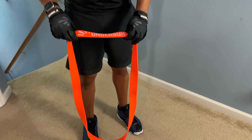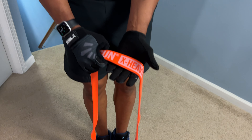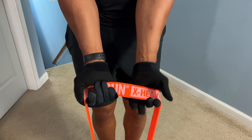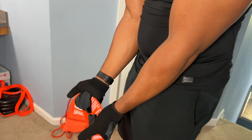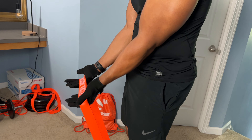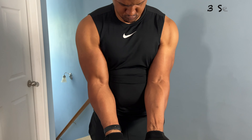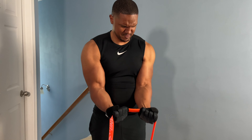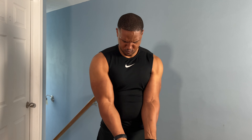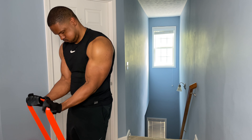For this exercise we're using an Undersun extra heavy band. Step on it with both feet nice and together, then put your hands underneath the band with palms up. Make sure you start with good tension on the band. Curl up your wrists, keeping your elbows pinched right against your sides — don't let them float. All you're focusing on is curling up your wrists. This is one of the greatest exercises for developing your forearms, so make sure you control it up and down.